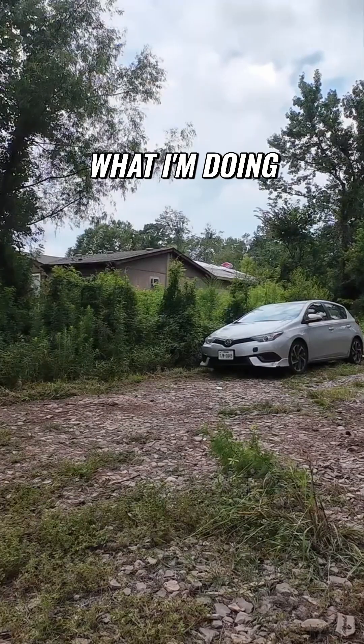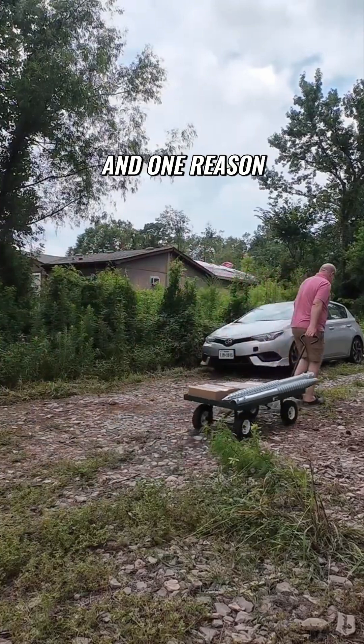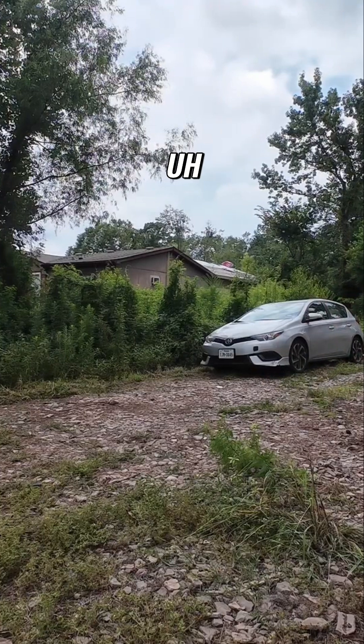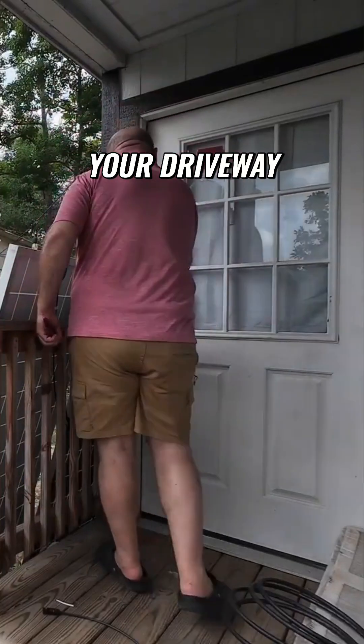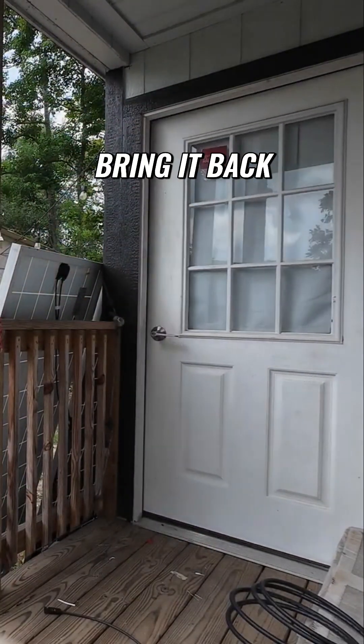You're probably wondering what I'm doing with this buggy and why I'm taking these things piece by piece. One reason is the tractor's down right now, so I couldn't move it with the forks, and they couldn't bring it back. So if you're getting it delivered to your driveway, they're most probably not going to be able to bring it back deeper.